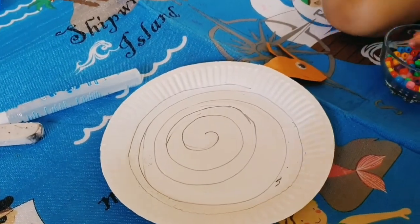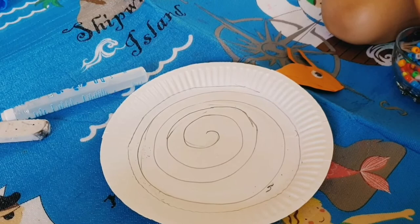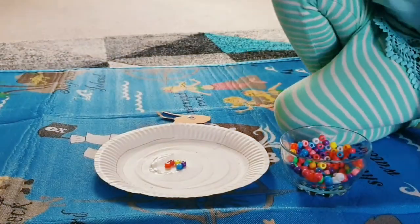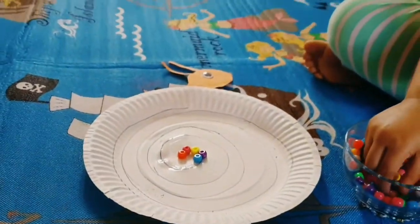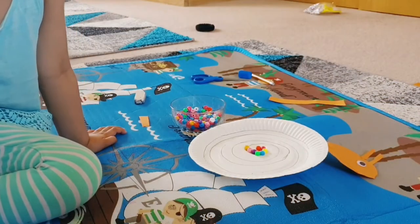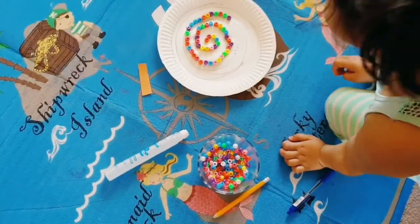The first activity is that you need a paper plate. I have just made a snail head with sticky eyes on it and drawn spiral lines with pencil. The activity is all about sticking — I'm going to give her some beads. You can also use cut square pieces of paper in different colors. Ask her to stick along the spiral lines to make a rainbow snail, which is a fun activity that also helps develop her fine motor skills. She really enjoyed it because she loves rainbow colors.